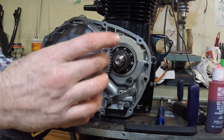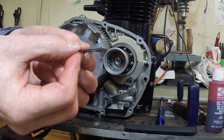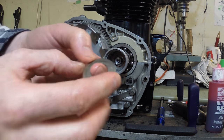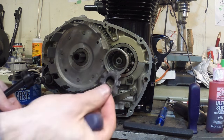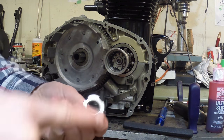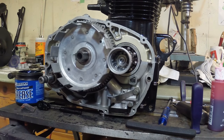Next is the oil filter housing — some people call it the oil slinger — and that just goes on like this. Then there's this weird washer that's a bit bent forward. It says 'outside' right on it, so you want that to face outside of the engine. Then the lock tabs and the locking nut go on. The nut seems to be chamfered on one side and flat on the other, so I'm putting the chamfered side facing outwards.